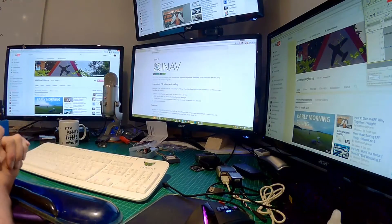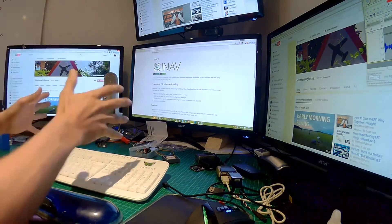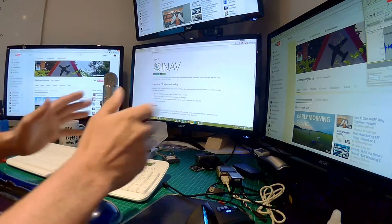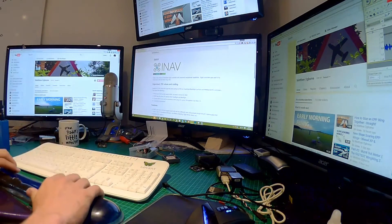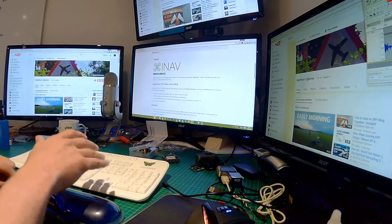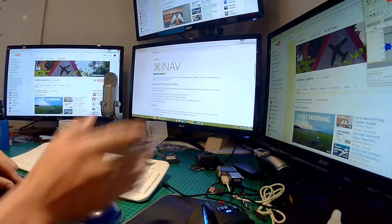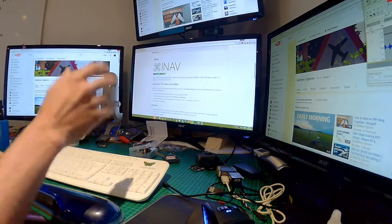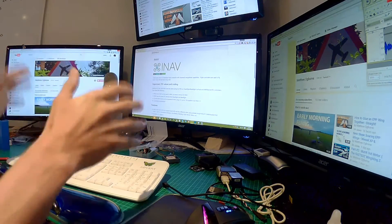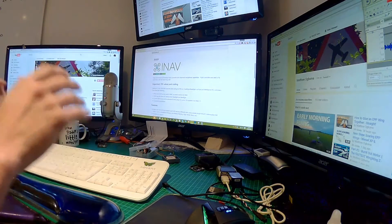Hi, it's Matt here, welcome to the desk. This is part two of the NAZ32 versus Pixhawk series, and for this video we're going to be looking at iNav. Unfortunately things didn't go well on so many counts. I'm going to switch across to the video where you can see me on the flight line getting ready, and then it goes all pear-shaped — you'll find out why in a few minutes.